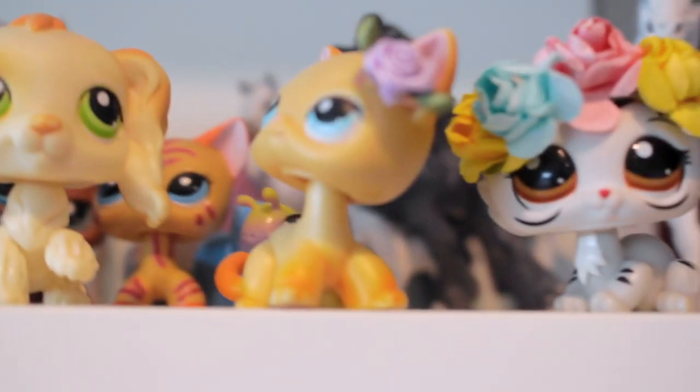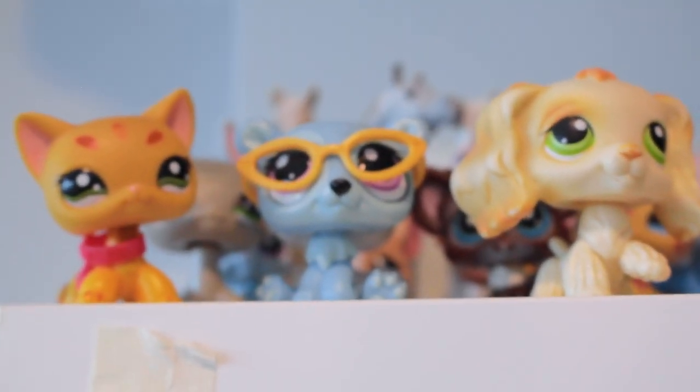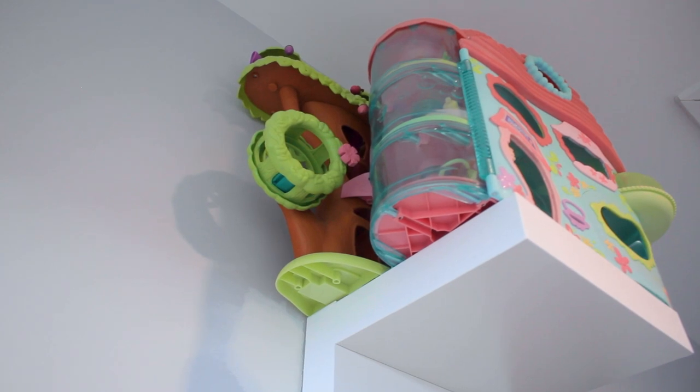Up here I have all the characters from my channel as well as some Schleich horse customs I've done over the years. Some of them are questionable but I did them when I was eight so I've learned a lot more since then. Here's my mascot Abby, and this is Madison's mascot and my original mascot too. You'll recognize these guys from my LPS versus MLP video. And then up here I have some big LPS houses that can't fit on top of my cabinet, so they just chill up there.